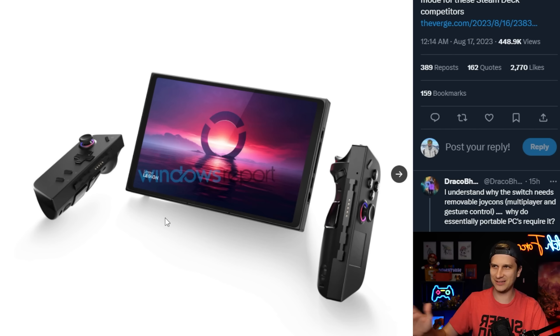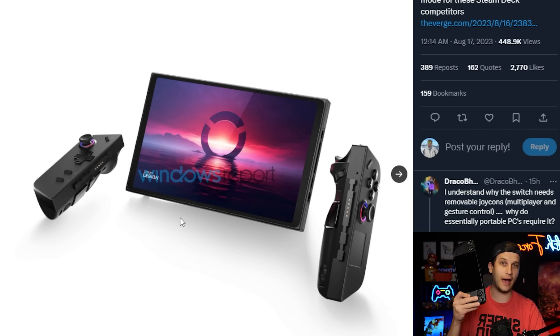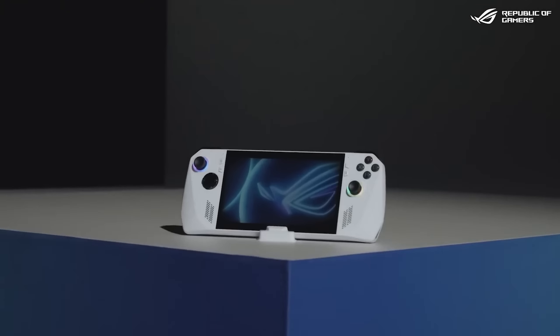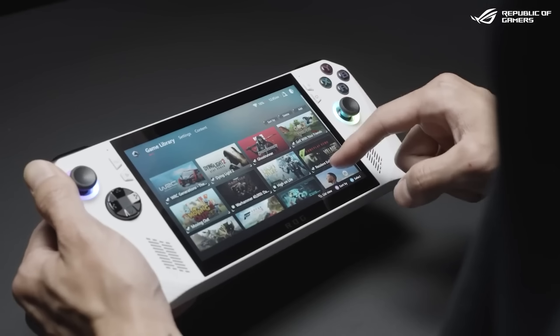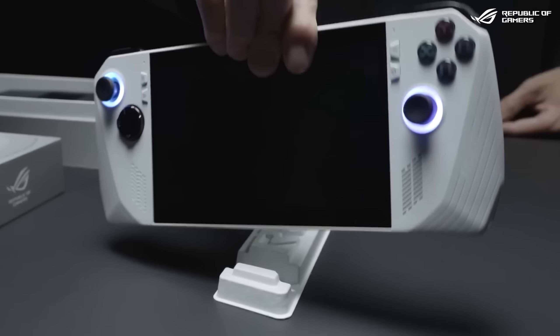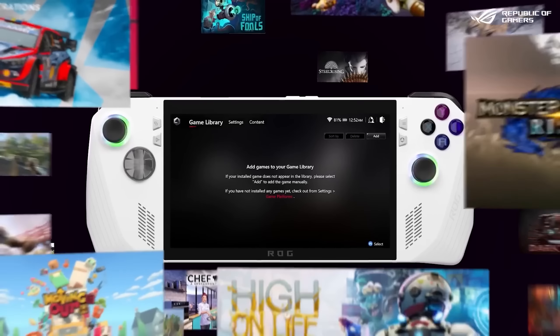This is leaks that just dropped for Lenovo's new portable PC competitor. We have the Steam Deck, we have the ROG Ally, and these are just like a portable handheld thing. They don't detach, they don't come apart, it's just handheld. Now they have docks and HDMI out and you can connect them to your TV, but it's not as malleable as a Switch.